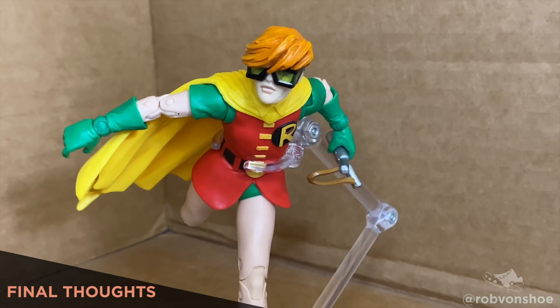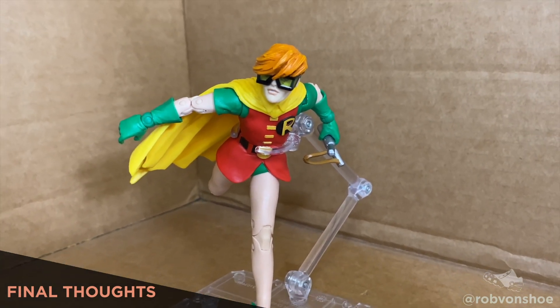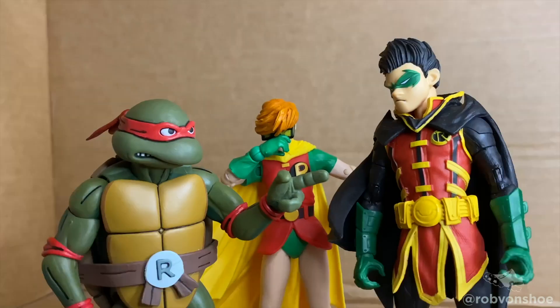Carrie Kelly — Robin. This is the definitive version of this character and a huge benchmark for McFarlane. Amazing movement, so much fun. 10 out of 10. Mutant and son of Batman.